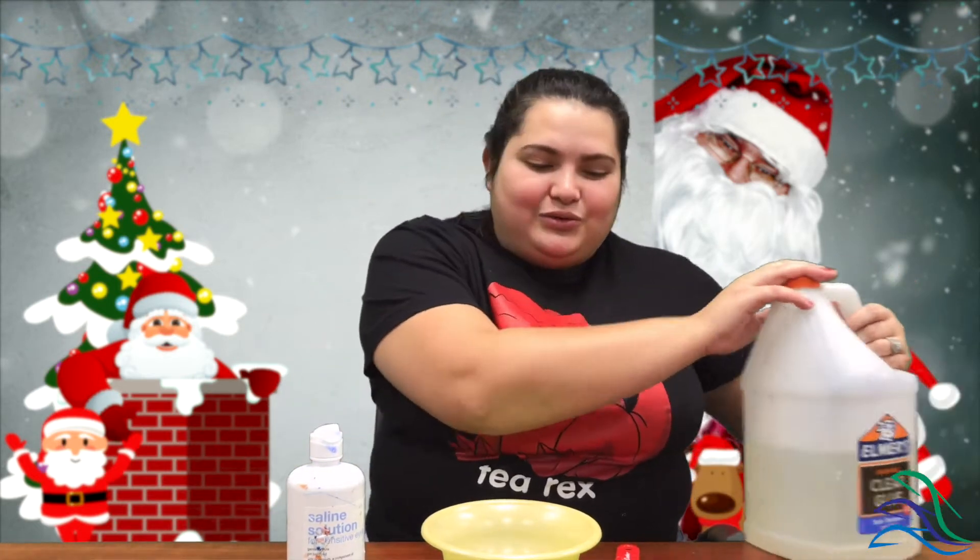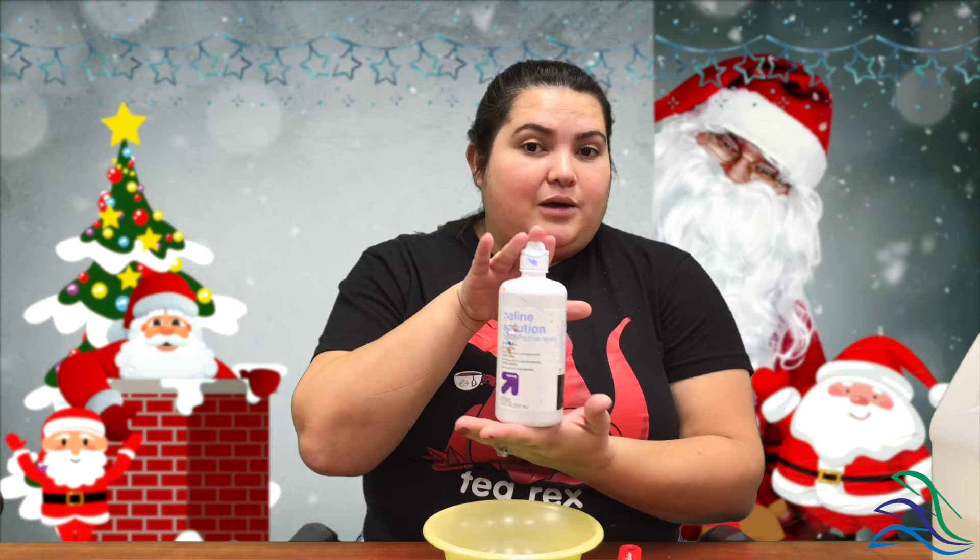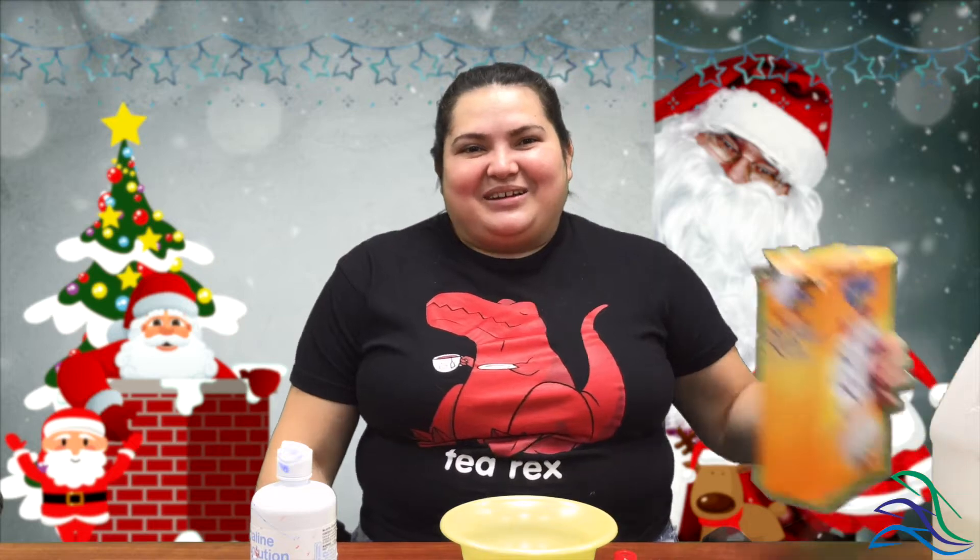For today's video we are going to be needing some clear glue — it could be the regular white glue, totally up to you guys. We're going to need some saline solution, some red food coloring, some glitter, and some little extra things. You're also going to need baking soda.